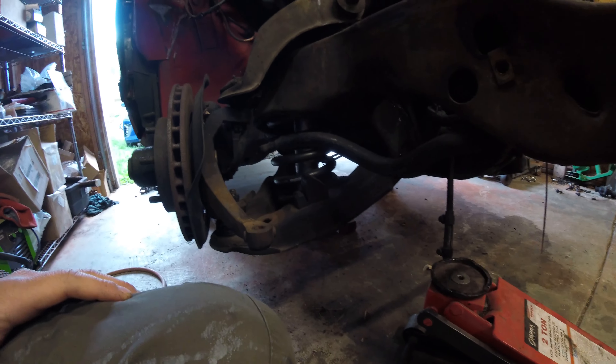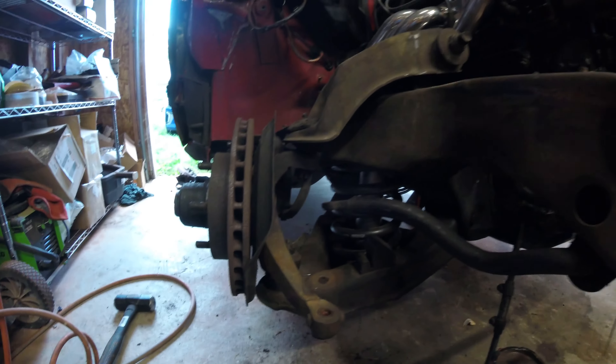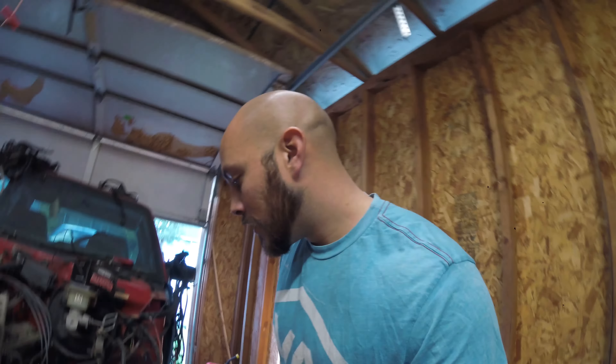It wasn't too sketchy and I got it. I'll show you — it's bolted up in here, all good to go. All I got to connect is the tie rod and the sway bar and put some good cotter pins in there. Brake calipers on, put the wheel back on, easy peasy. But they have the lock lug nuts and I didn't have the key, so I had to go get a key and had trouble getting the right key.